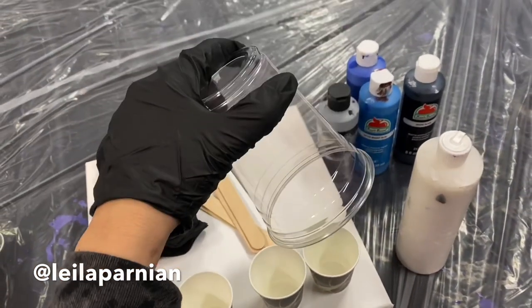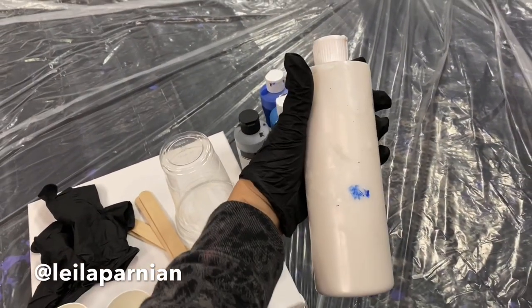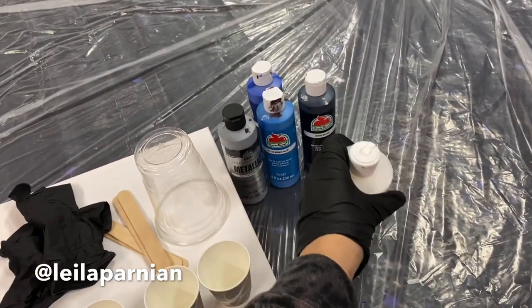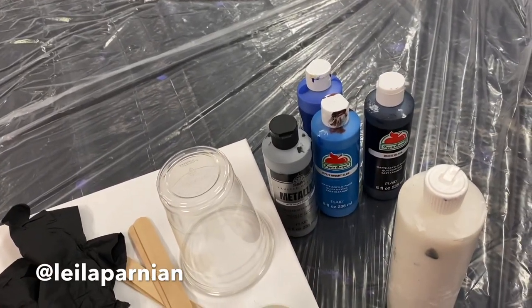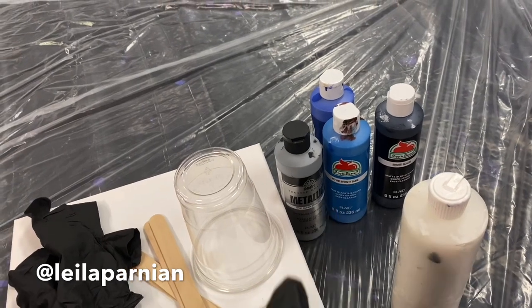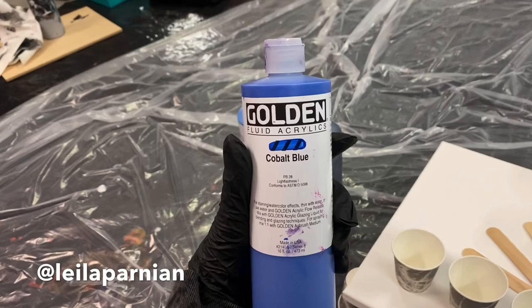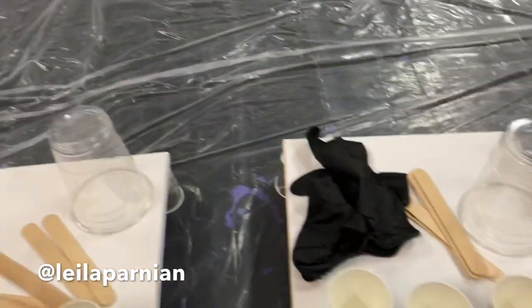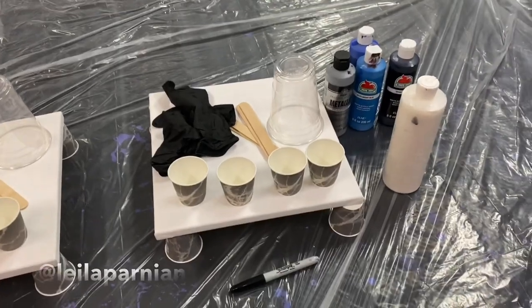The 16 ounce cup is what you do your pour and the flip with. You'll also need some sort of pouring medium — you can get this at an art store, craft store, or Home Depot. I use four different colors of acrylic paint; you can use Apple Barrel brand or the professional paint. Here we're using Golden Fluid Acrylics. And then a plastic tarp underneath because it will get super messy.